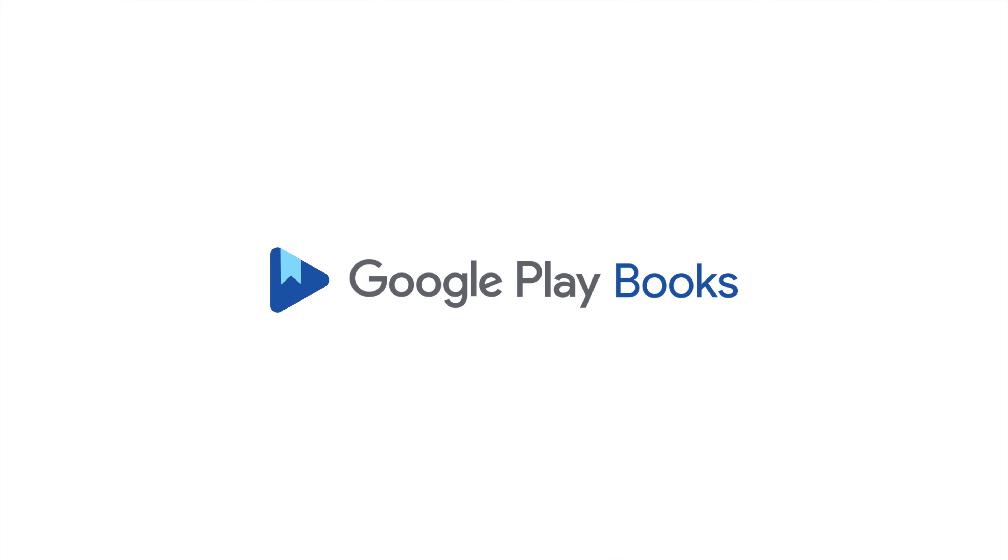We hope you enjoyed this preview. To continue listening to this audiobook on Google Play Books, use the link in the video description. We'll see you next time.